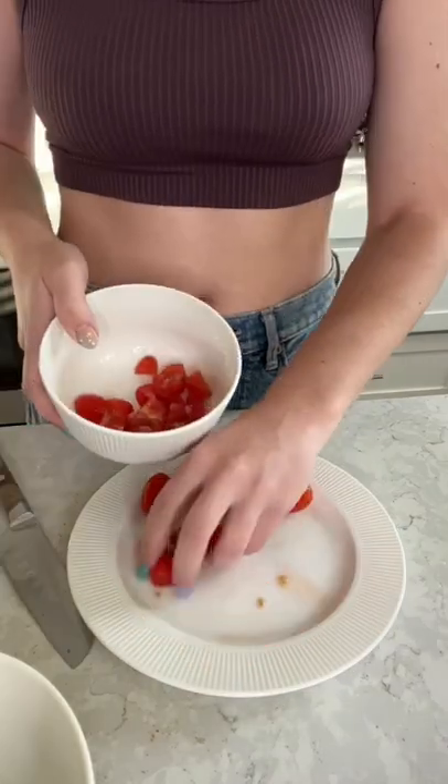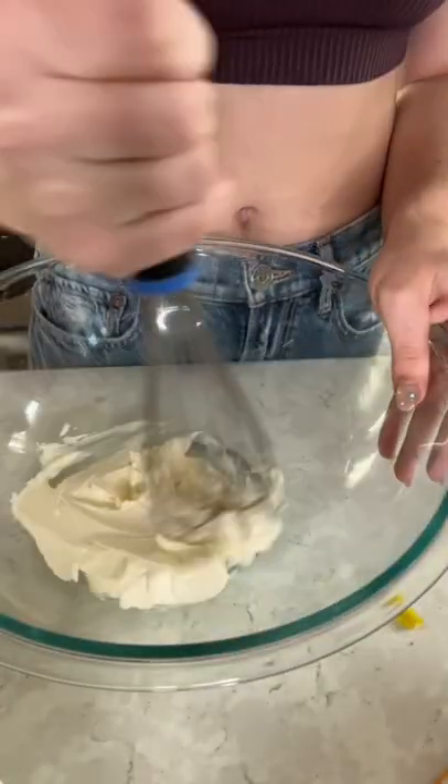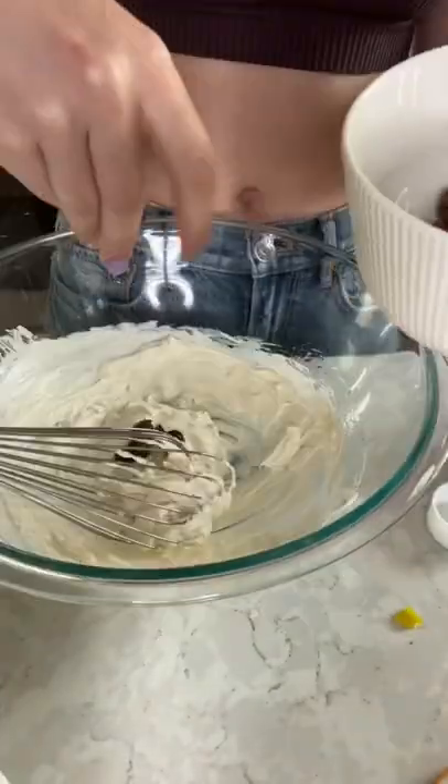Next, I worked on preparing my Greek salad toppings. I cut up some tomatoes, some olives, some onions, and some pepperoncinis. I warmed up some cream cheese and added in some salad dressing, pepperoncinis, and olives.